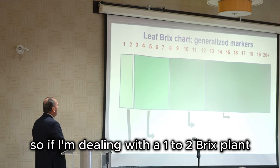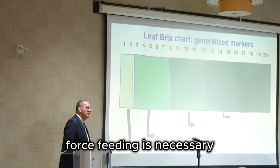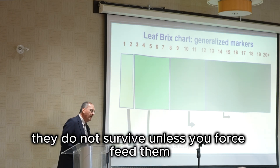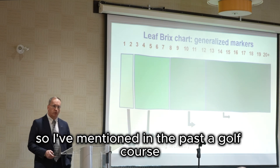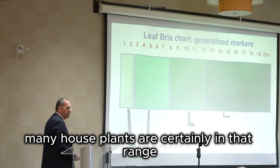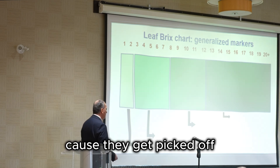If I'm dealing with a one to two brix plant, force feeding is necessary. These plants do not do well — they do not survive unless you force feed them. I've mentioned in the past, the golf course, especially on the greens, is where you find two brix and below. Many houseplants are certainly in that range. Out in the wild, you usually don't see them too much because they get picked off.